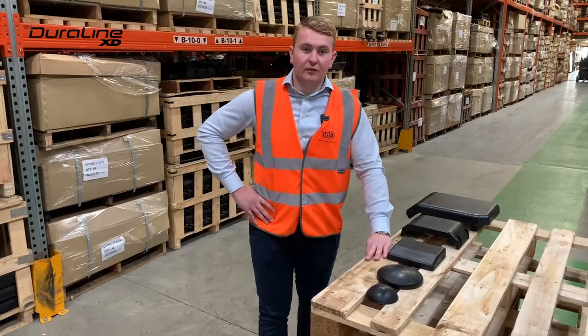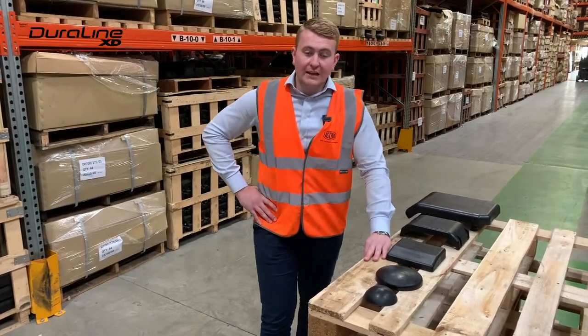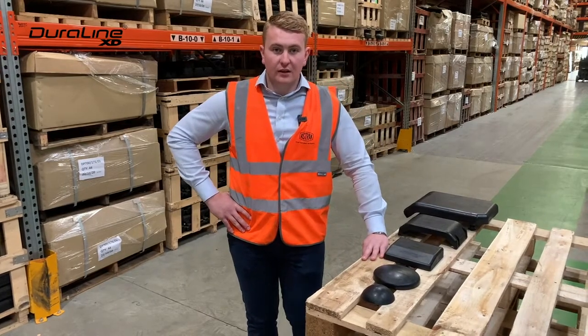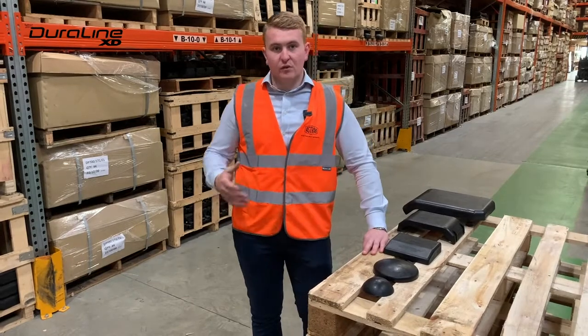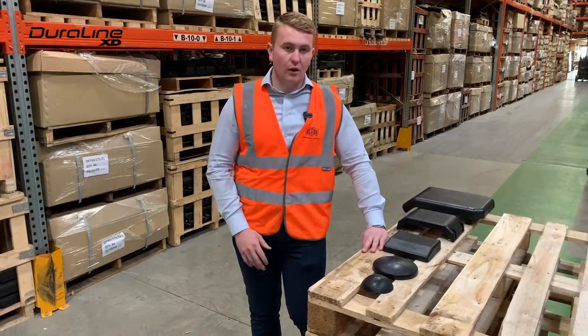Hello everybody, it's Greg Patterson here from the Aztrak Group. Aztrak is one of Europe's leading suppliers of excavator undercarriage parts and wearing parts, so rubber tracks, rubber pads, track chains and so on.